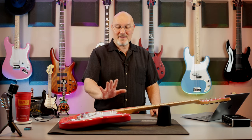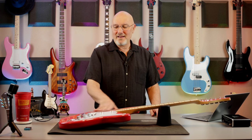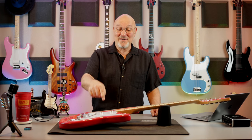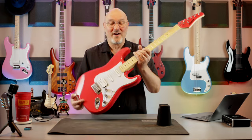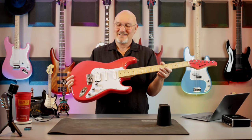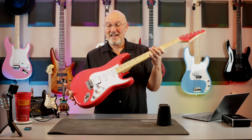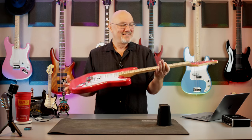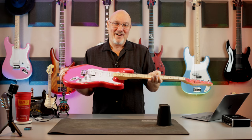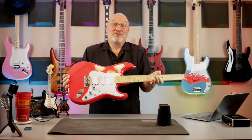So I got a new guitar. I got this in March and I know everybody's disappointed because I'm not going to do an unboxing, but I will take the plastic off the pickguard. This is a Kramer VT-211S — it's a little Superstrat. My wife got me this for our anniversary.